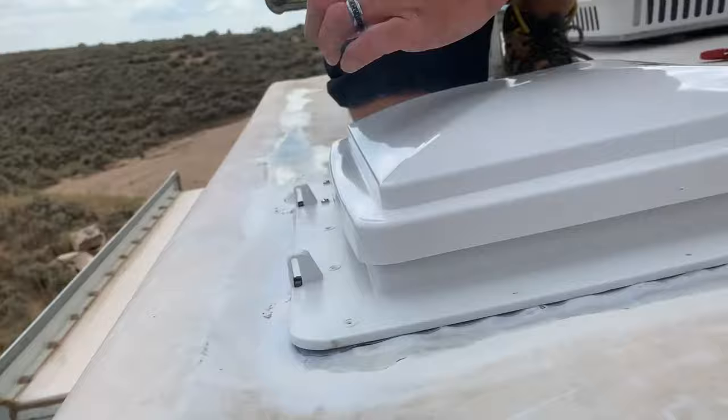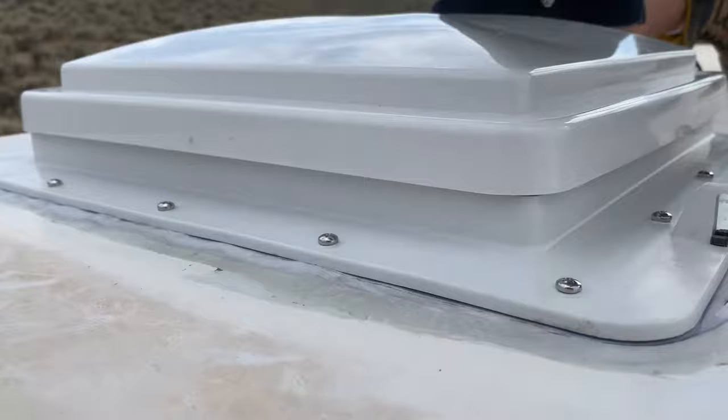This unit has a compatible protective cover option available, but since we're reusing our old one, we'll just need to modify the cover to accommodate these mounting tabs.